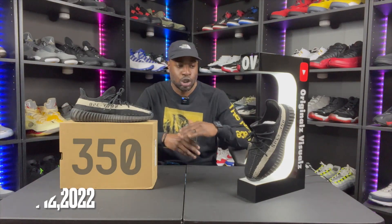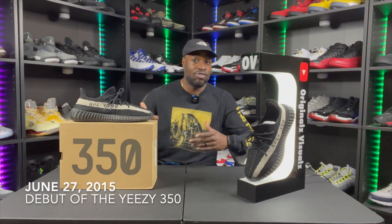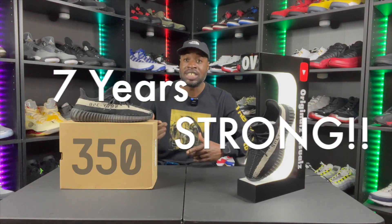So my first pair of 350s — these are hard, super super hard. These released March 12th, 2022, and my wife hit on the Confirmed app. I need to learn her science because that's crazy. The 350 first debuted June 27th, 2015, so this shoe has been on the streets for seven years now and I'm just now getting my hands on a pair.